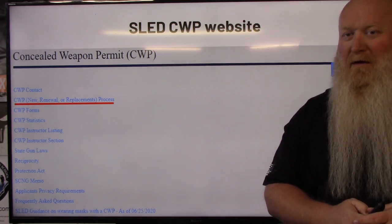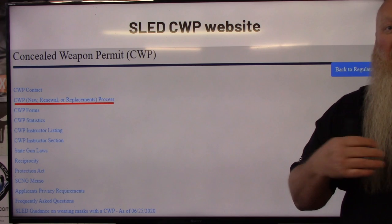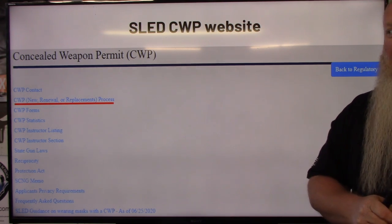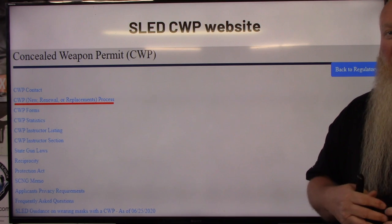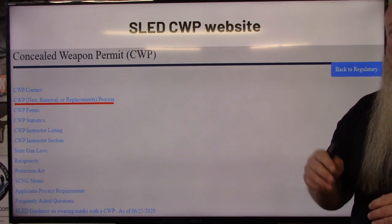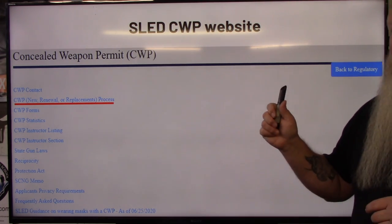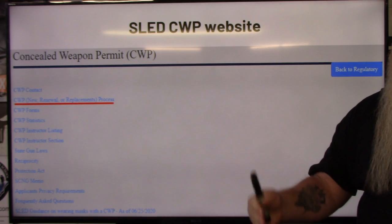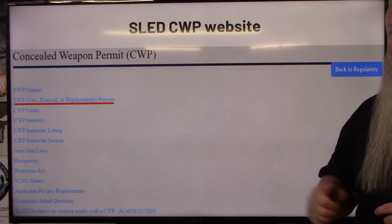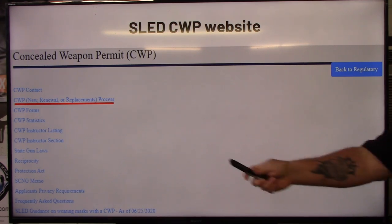It's a real easy process. As you can see here, you'll start on SLED's CWP website. If you've had my class, this is linked on your handout as well as the follow-up email I sent you after class. If you haven't, just go to Google and type in 'SLED CWP' and within the first two or three links it'll bring you to their website. Just make sure you understand — you cannot go through this until you have had your CWP class, because there is information off the paperwork you get in class that has to be filled out and turned in when you do your fingerprints.